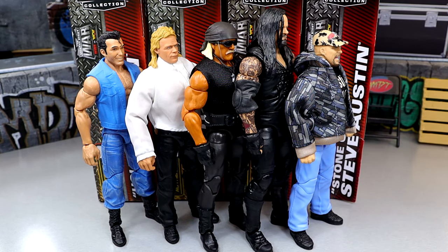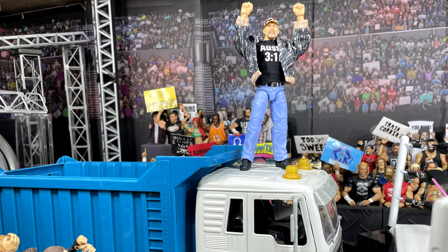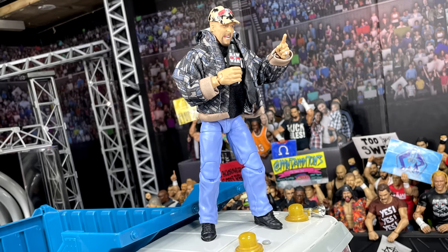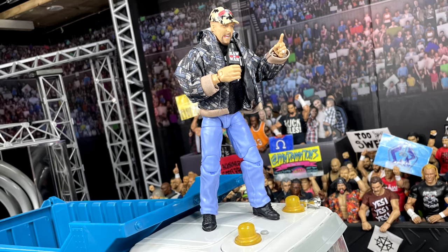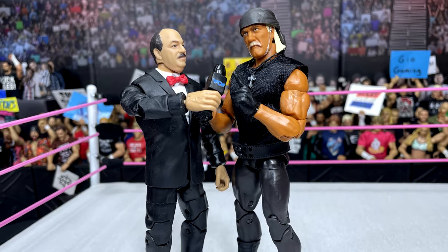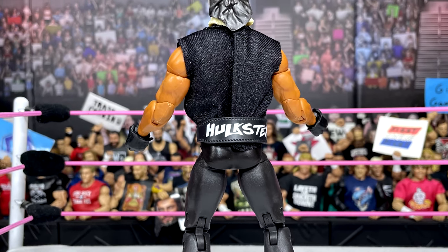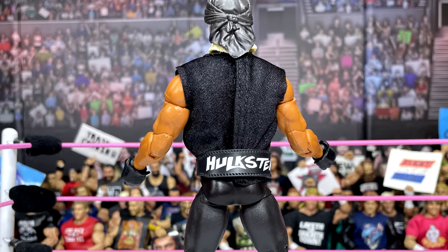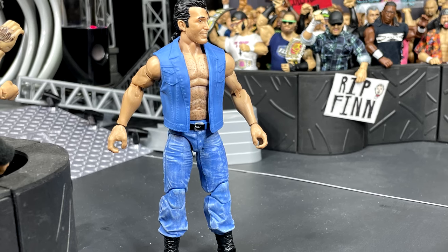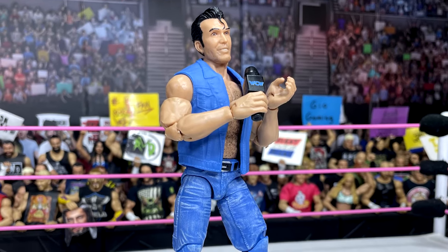As a whole for Monday Night War Series 1, I think it's a solid wave. Off the cuff, I think I like it better than Series 2 — though we'll have to see when Series 2 hits with Kevin Nash, Rey Mysterio, and Triple H. I also think this is better than Series 3. Hopefully we'll see Series 4, 5, and beyond. The Monday Night Wars line is very nostalgic for me and I look forward to more figures in this wave.